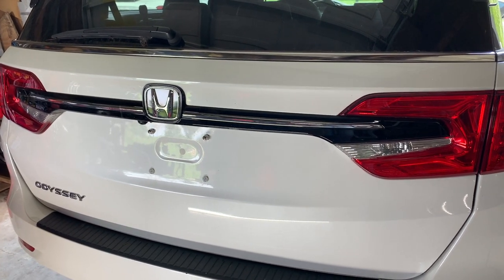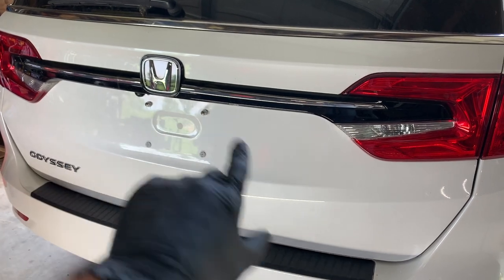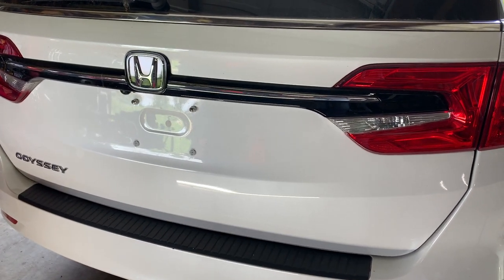Hey, what's up guys? In this video I'm going to show you how to remove the rear emblem trim off of the liftgate on your Honda Odyssey.